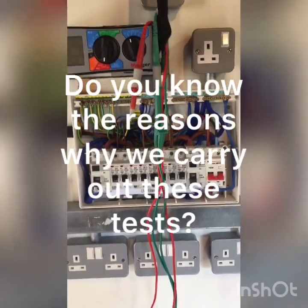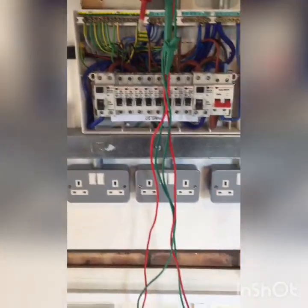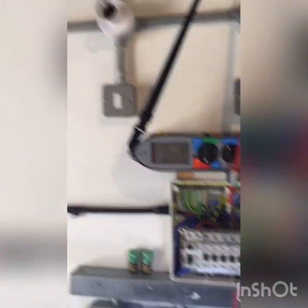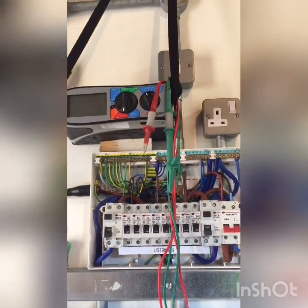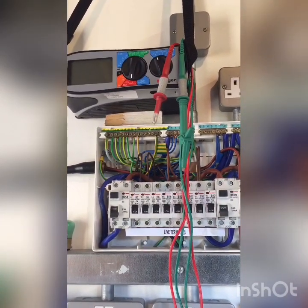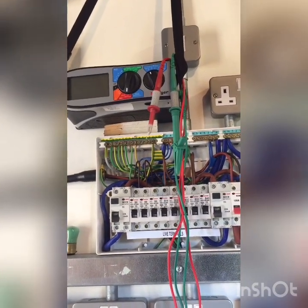The scenario here is that even though it's a domestic type consumer unit, this isn't a domestic installation, because not many people have metal clad sockets and trunking and conduit in their houses. So the scenario would be a commercial installation — a shop or something like that — and an initial verification, which is the kind of inspection and testing you do on newly completed work.